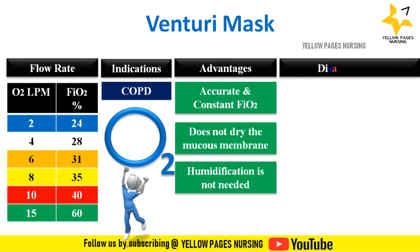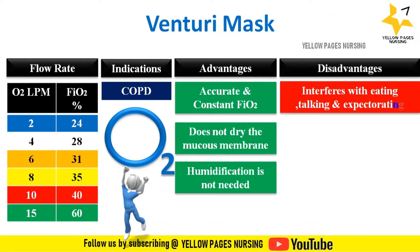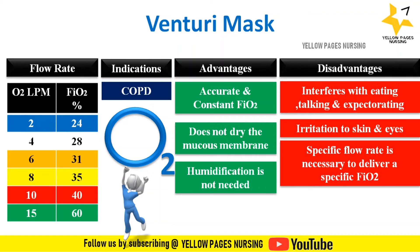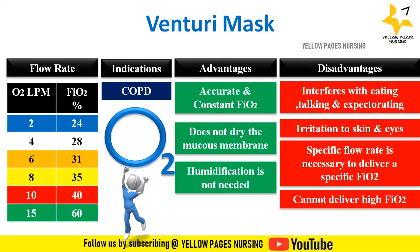Disadvantages include: Venturi masks interfere with eating, talking, and expectorating. They cause irritation to skin and eyes. A specific flow rate is necessary to deliver a specific FiO2, these masks cannot deliver high FiO2, and they are quite expensive.